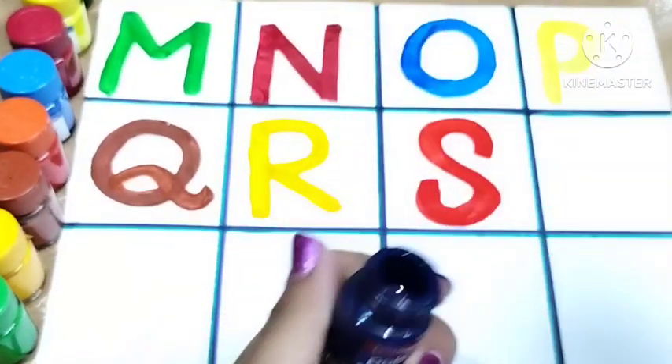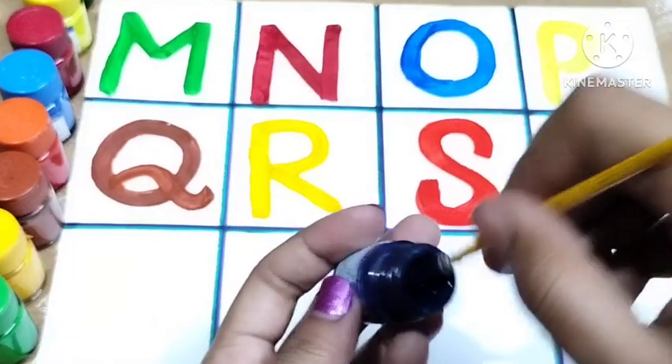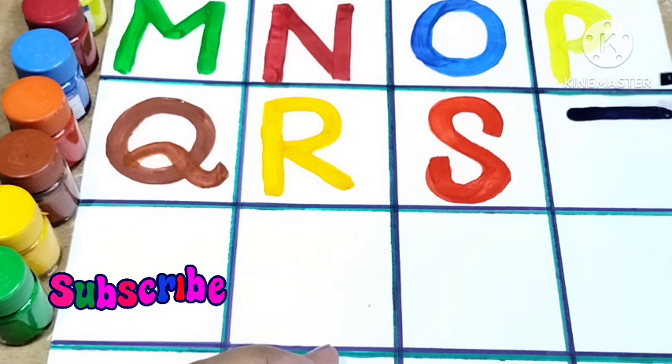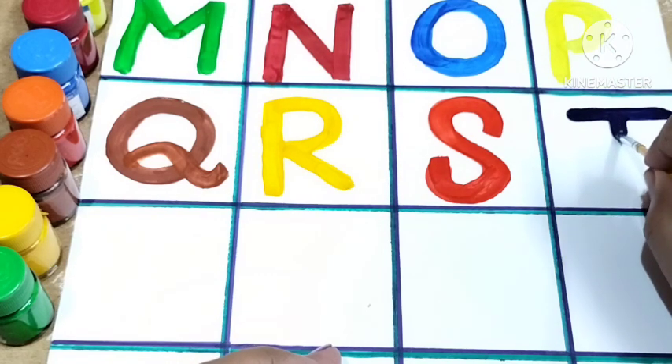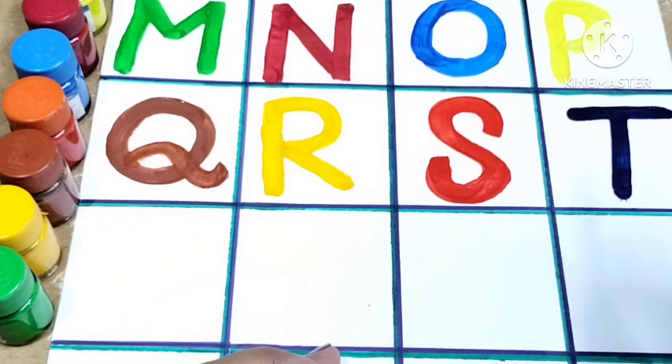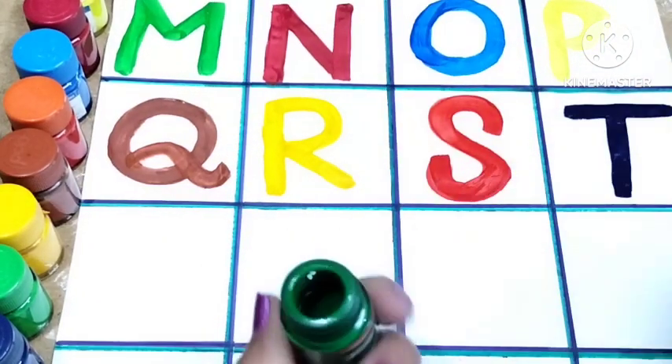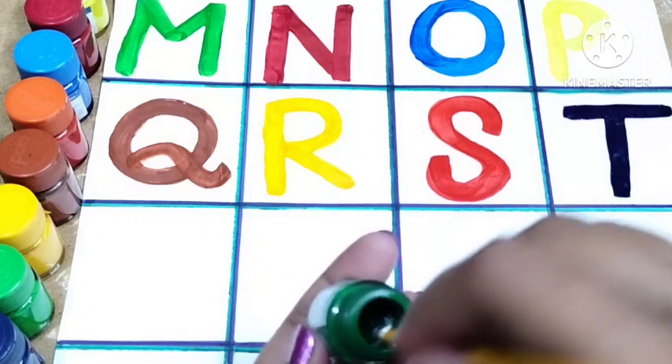Here I'm using dark blue color. Draw a small curve, draw one sleeping line, and then a standing line. This is T. T for tiger and T for train.